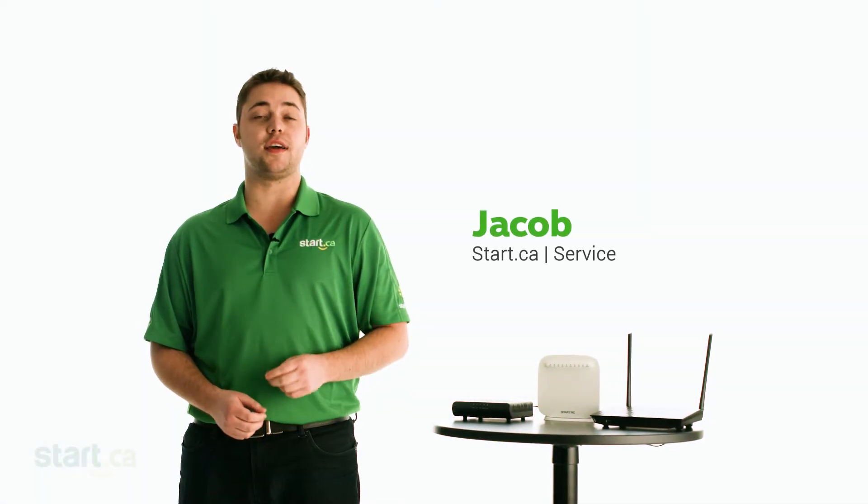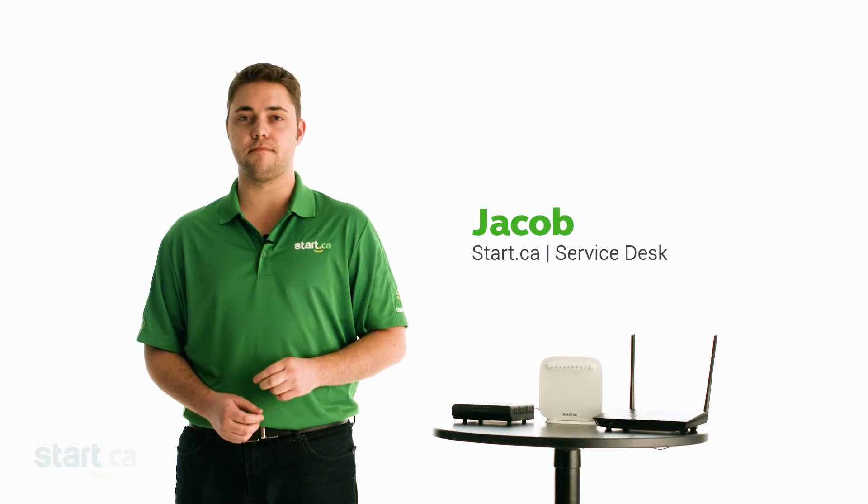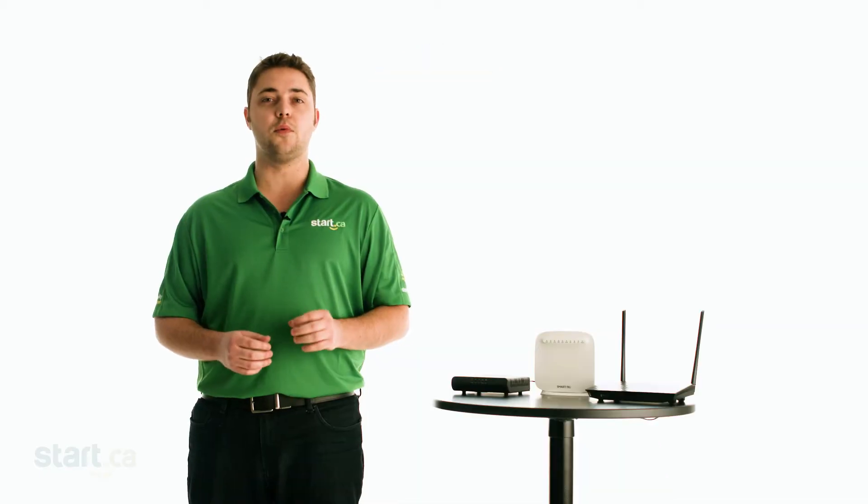Hi, my name is Jacob and I'm going to show you how to power cycle your modem and router. If you're having connection problems, doing a power cycle is a good place to start. Slow connection speeds can happen when your modem and router need a reboot, or when there are background processes running on your device that are bogging down your connection, or a combination of both. But no worries, I'll take you through the process step by step right now.